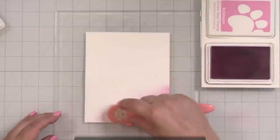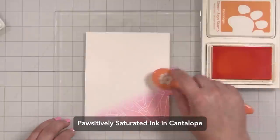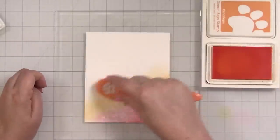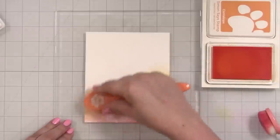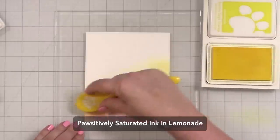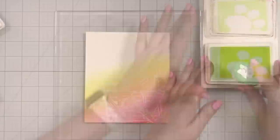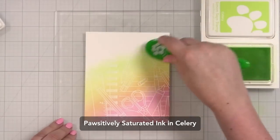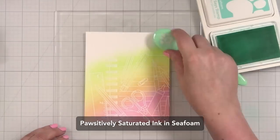We're working in rainbow order, moving on to Bubble Gum. I tend to go at an angle when I ink blend — it's just a habit, but I kind of like the way it looks; it has a nice energy. The orange is Cantaloupe, and then you can come back with your brushes and go over the transitional areas to blend them together nicely. I'm bringing in Lemonade, then moving on to Celery, trying to get a nice transition. Then I brought in some Seafoam.